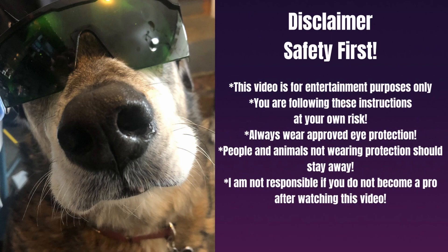Now it's time for our disclaimer. This video is for entertainment purposes only. You are following these instructions at your own risk. Always wear approved eye protection. People and animals not wearing protection should always stay away. I am not responsible if you do not become a pro after watching this video.